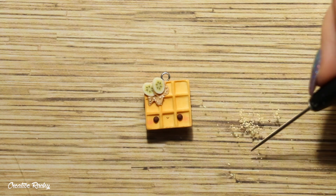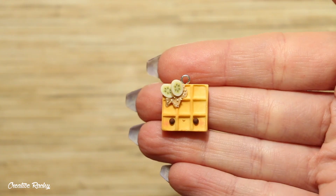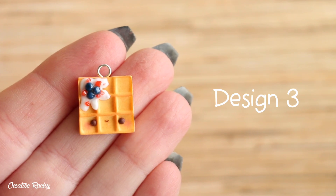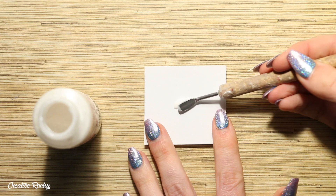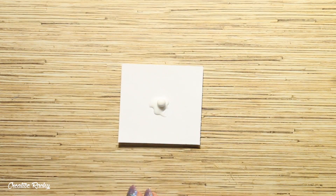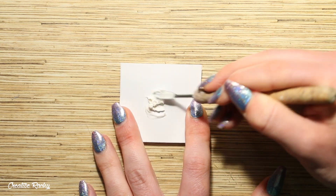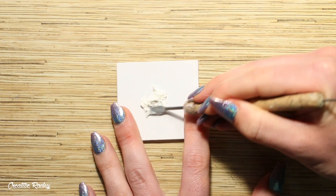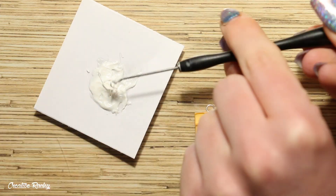At this point I was happy with how my charm was looking so it's time to go ahead and bake it in my oven. Moving on to design number three, this one features some berries and cream for the toppings. I'm beginning by creating the cream in a very similar way to the peanut butter, and that is mixing some Sculpey Bake and Bond liquid clay with a ball of white polymer clay this time. I then scooped this mixture strategically in the corner of my waffle so that it looked nice and drippy.